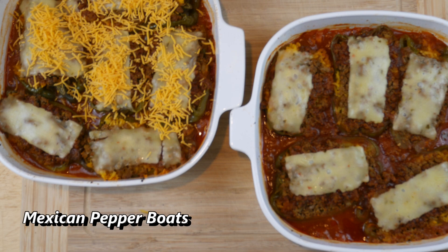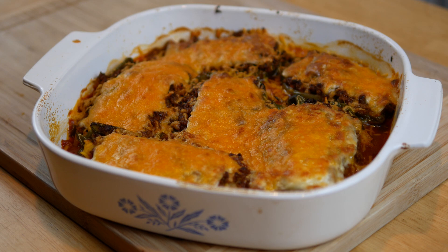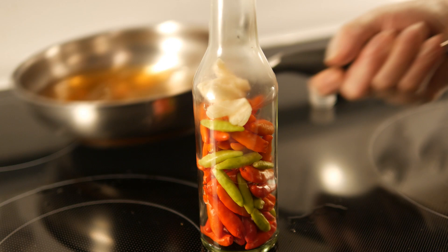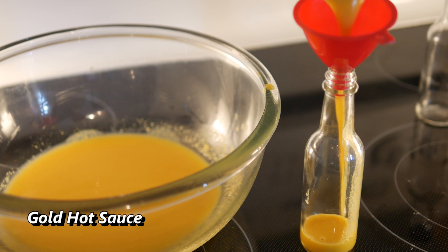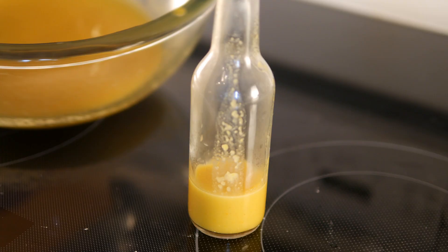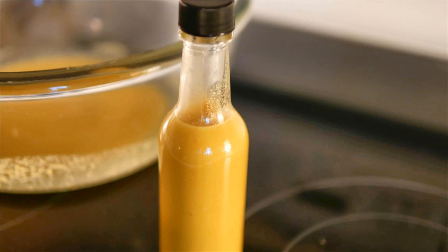A lot of these recipes are on my channel — check the playlists for different ways I use peppers. Another really easy way to preserve your pepper harvest is to make hot sauce, and that's a lot of fun especially when you're growing hot peppers of all different colors. Here I'm making a yellow hot sauce — I threw in some apple, ginger, turmeric, garlic, and yellow cayenne peppers, and it turned out so good.